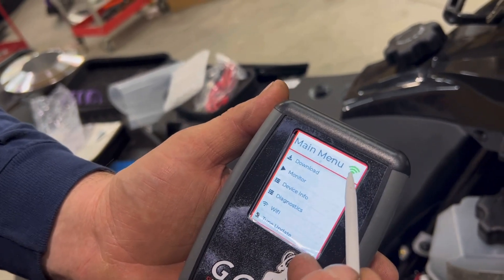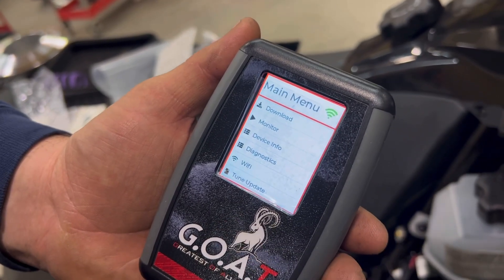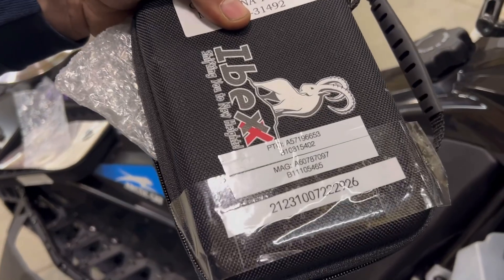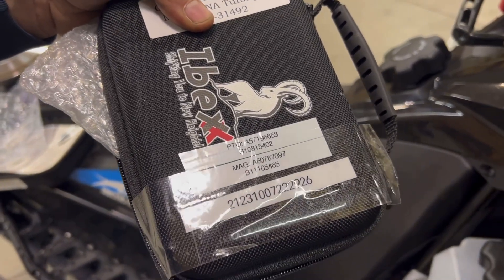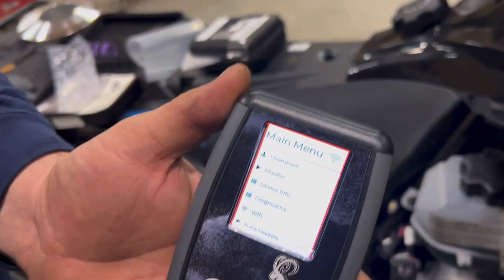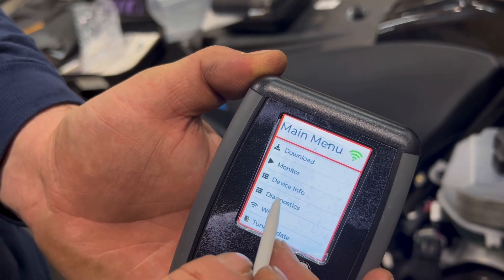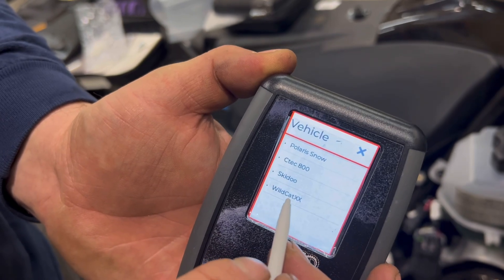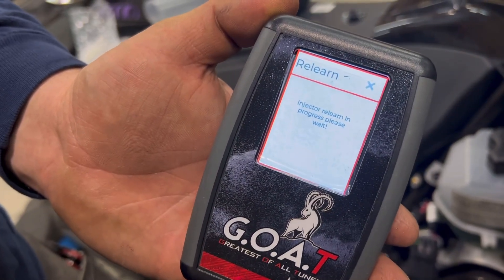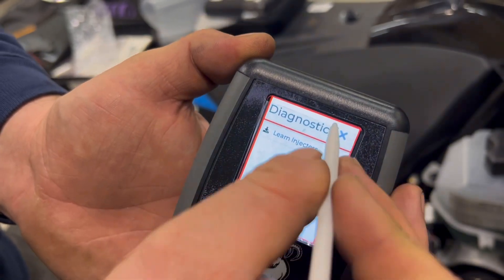Once we're on the home page, as long as we have green, we've got a Wi-Fi connection. The first thing we want to do is learn the new injectors. The injector codes are on the front of the tuning device — we also gave you spare stickers to stick to your snowmobile, usually on the TP. Go to diagnostics, CTEC 800, and press learn injectors. Wait until it says injector relearn finished, successful. Press the X, then press the X again.